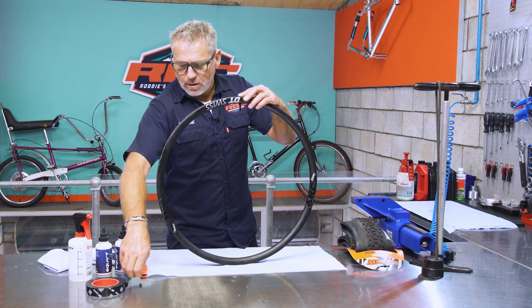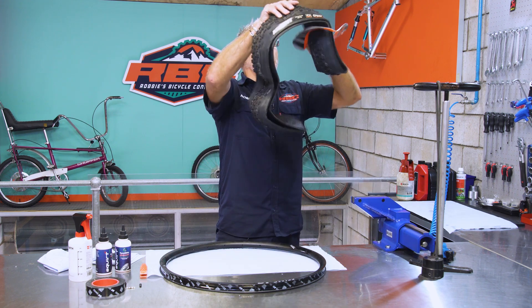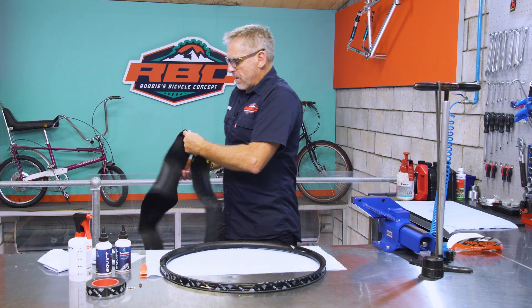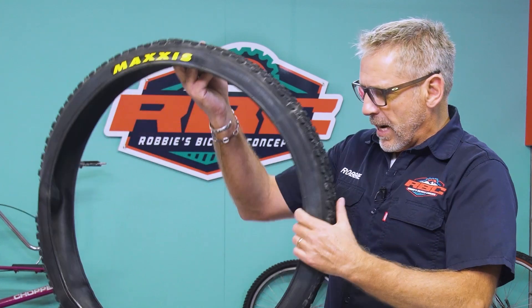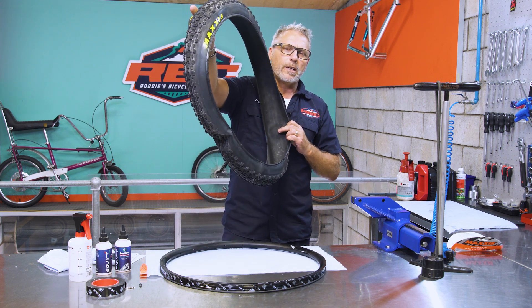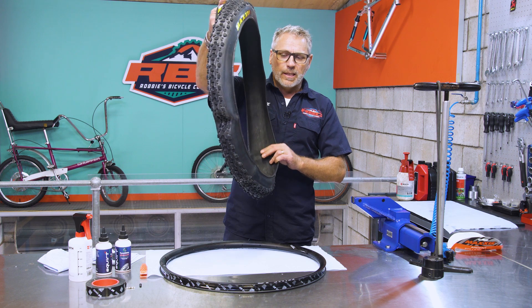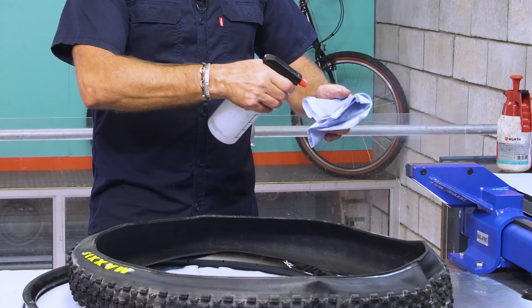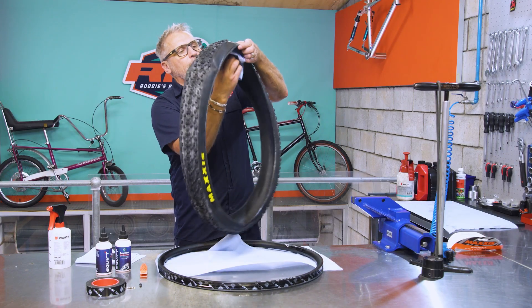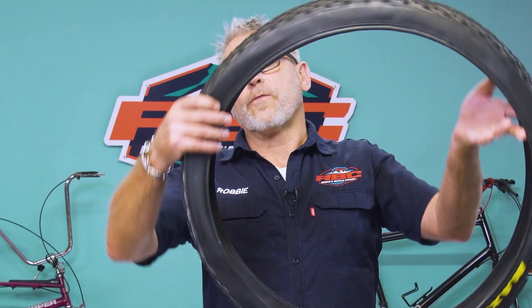Now that we've fitted the rim tape and the valve and ensured it's nice and tight, I'm going to remove my valve core and put it aside. Now I can focus on my tire. If it's a new tire, I want to ensure there is no release agent on the inside. When a tire is made in the factory, a release agent is put in the molds and sometimes it's not cleaned out — if it remains, it can cause a problem with your sealant. So I take isopropyl alcohol on a cloth and gently wipe inside the tire to clean off that release agent.